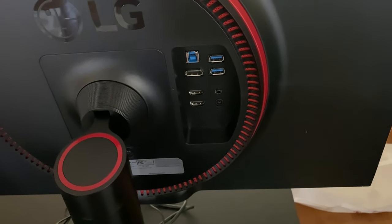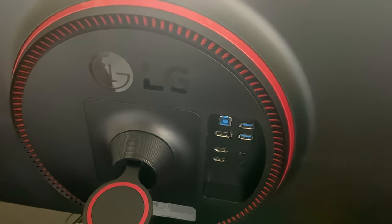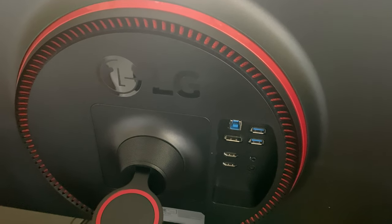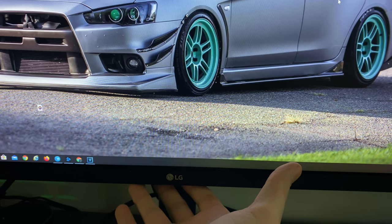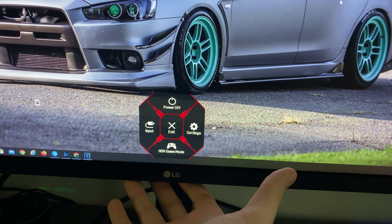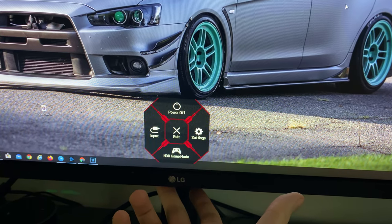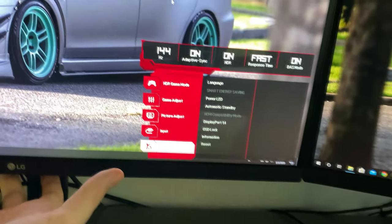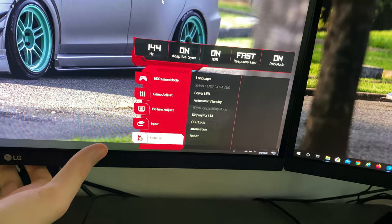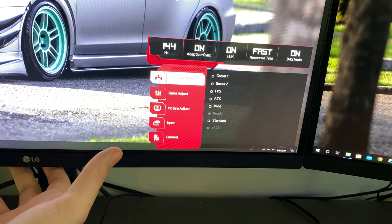Now let's get into some gameplay footage to show you how the monitor looks. I'm going to be showing it from my iPhone camera, and I will be going over a few features. First, let's go over some of the menu options. Down here there's a button where my middle finger is, and you can hold it and it will shut it off, or you can just click it in once. You got input going left and right. Go into the settings — as you see, the settings pop up here, and it tells you at the top that we are 144Hz, Adaptive Sync is on, HDR is on, I've got the fast response, and then the DAS mode.